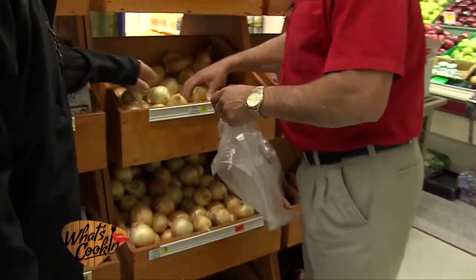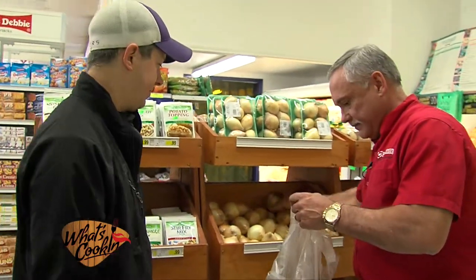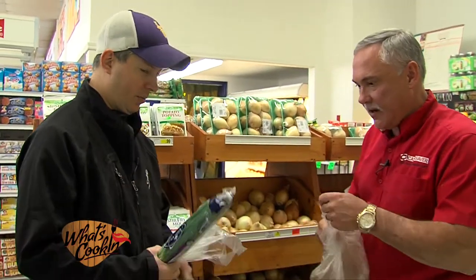We're also going to use the yellow onions. That's what I use at Steamboat. Grab a couple of those. Now we've got all our produce, we've got everything else. We got the crawfish earlier from the back. I think we have everything. Let's go ahead and head back to the set and we'll get to cooking.